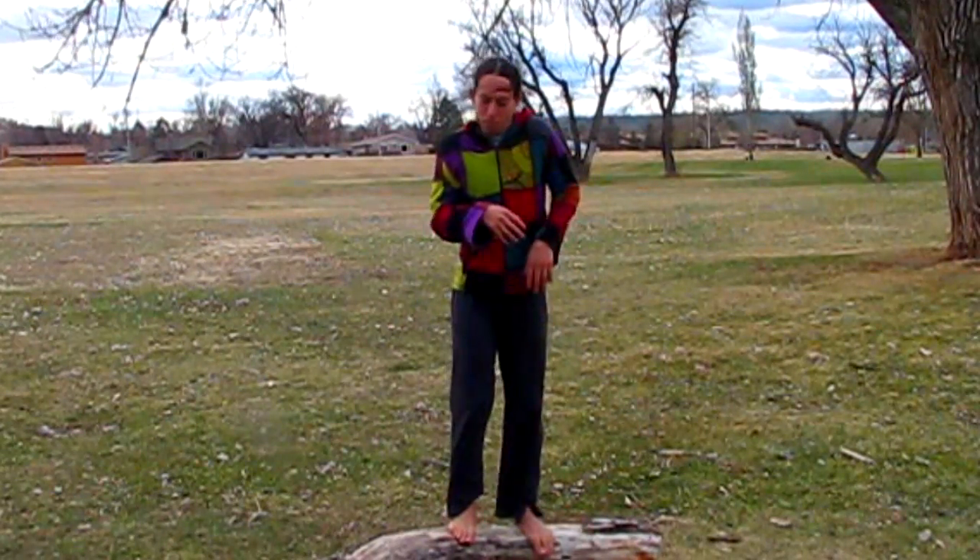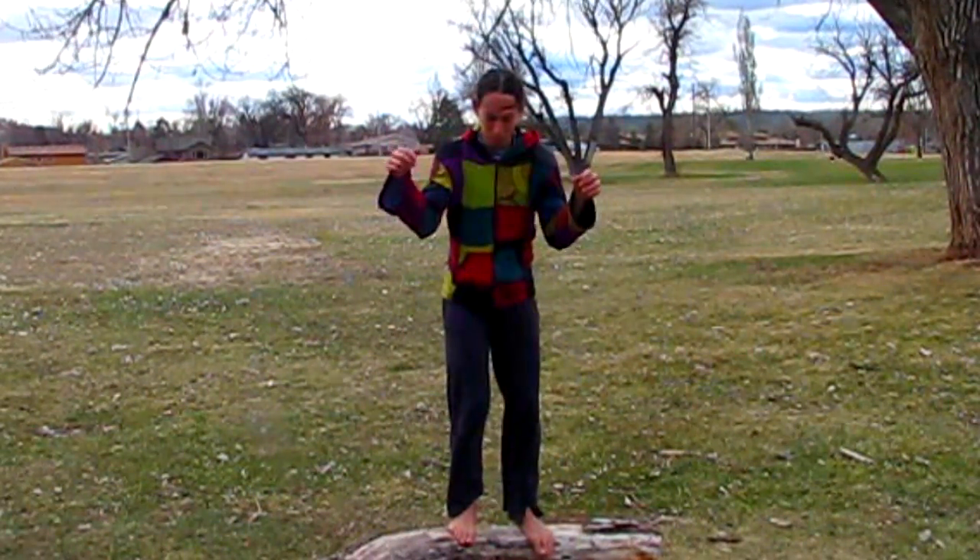We now have Vibration. Look at my fingertips — vibrating. Almost like Parkinson's. You can get to that frequency if you want. Shift it over to your whole body and see what happens.